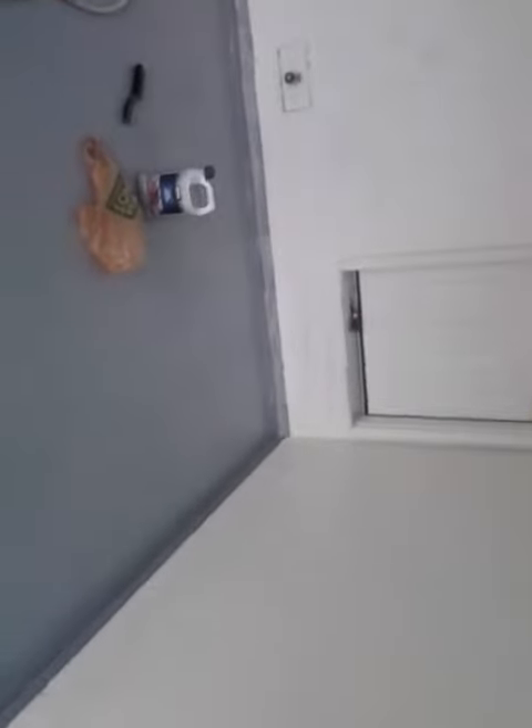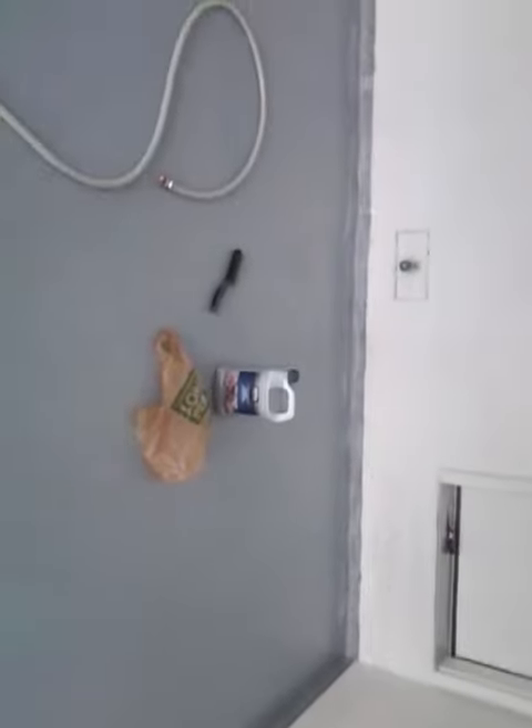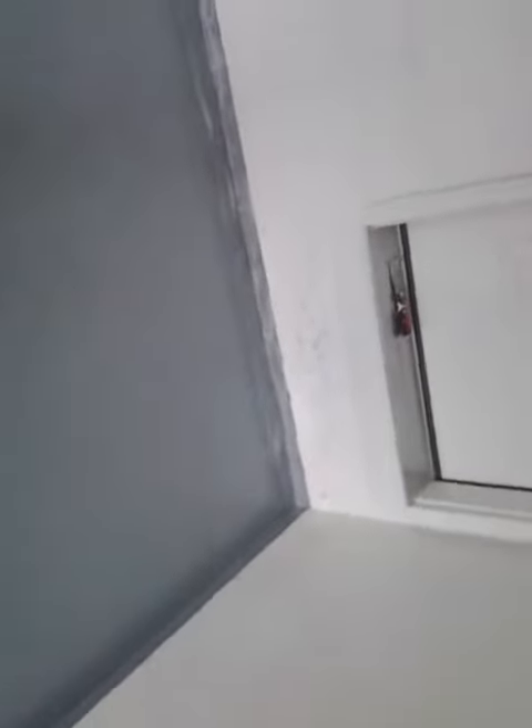This is my second video showing where I have to strip this edge because this two-part Rust-Oleum Epoxy didn't cure right because of their stupid directions. I had to do this whole front lip, which isn't the end of the world, but it's a pain in the ass, and I had to go back to about here.